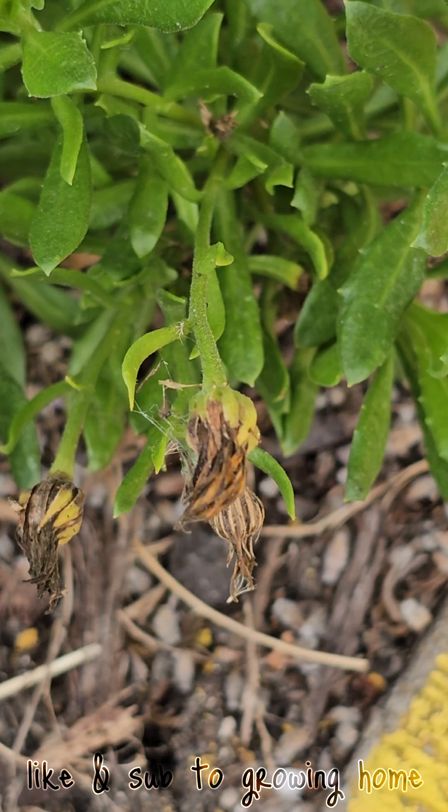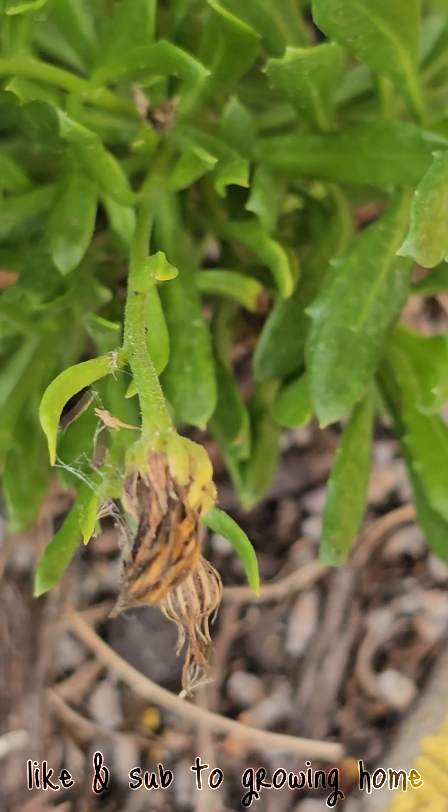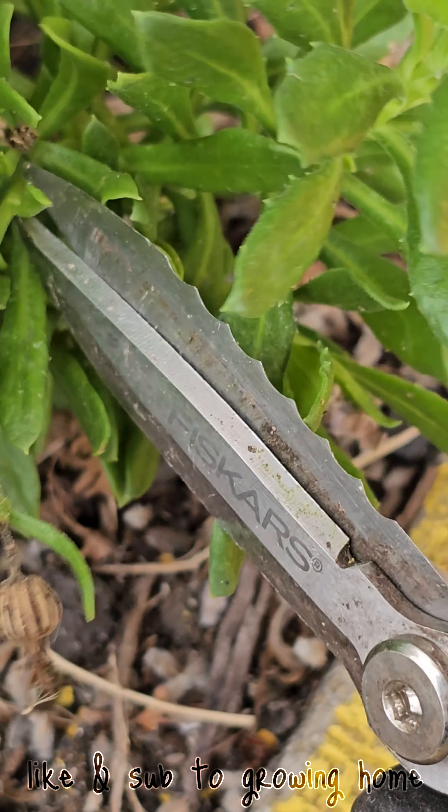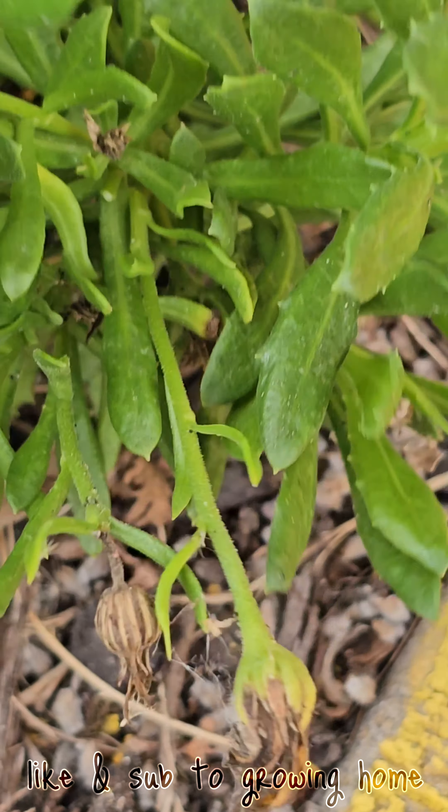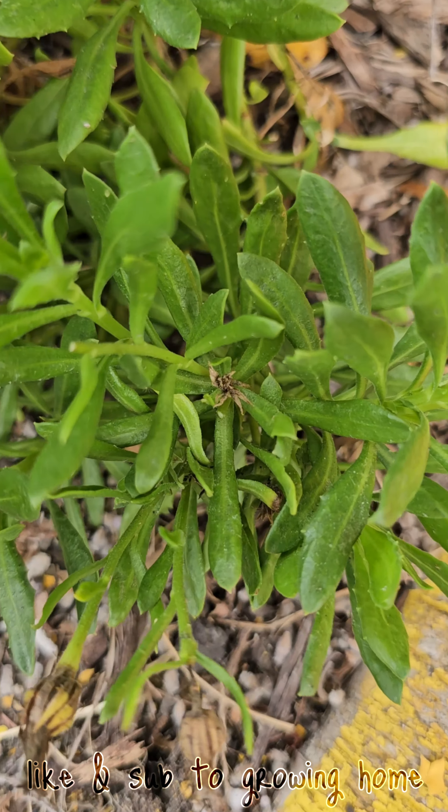You can pinch it — that's great, too. Now you can't even see it was there. Taking a closer look at the plant, I noticed that this stem, for some reason, didn't make it.